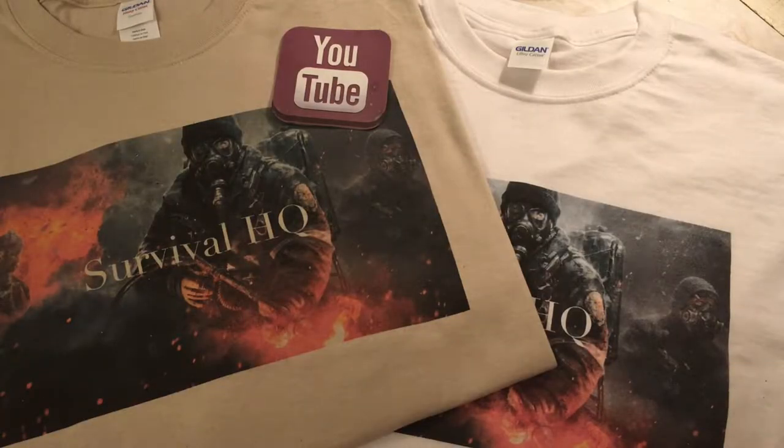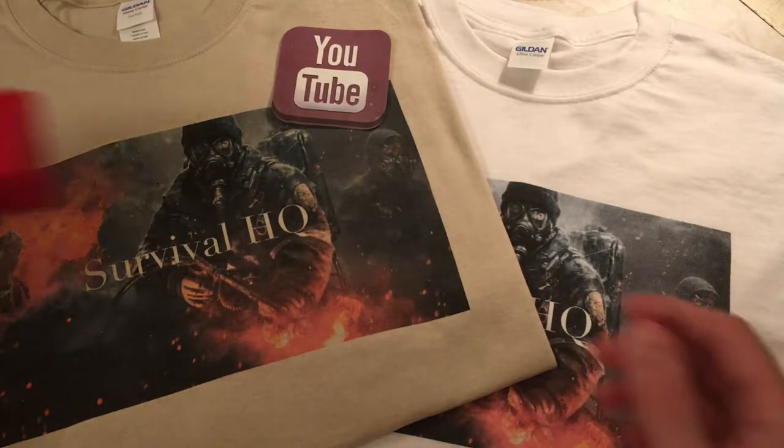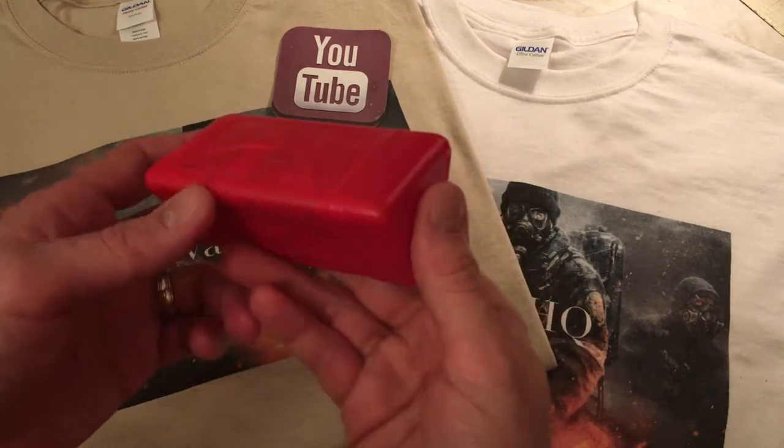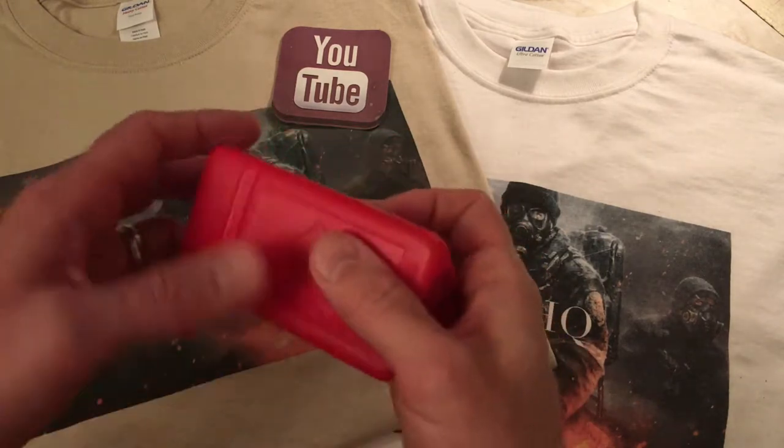Alright guys, welcome back to another video, Survival HQ here. So today I thought I'd make a video on a pocket stove that I have, it's called the MSR Pocket Rocket. I've had this for a few years now and I thought finally I'd give it a review.